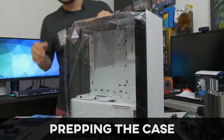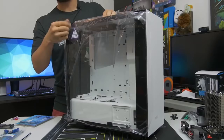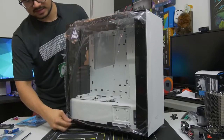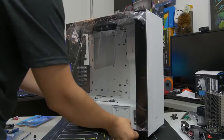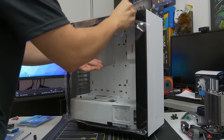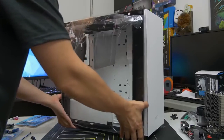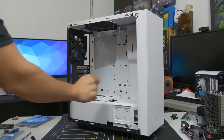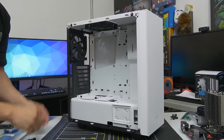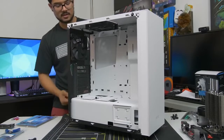We've got our case now, so go ahead and get your case out of the box. Be careful with it — especially if you've got a tempered glass side panel, it can be very fragile. We need to prep our case so we can fit our now-prepped motherboard snugly inside. I'm going to remove this side panel. If you have a more conventional side panel that's not tempered glass, you probably have two thumb screws on the back. Whether or not you have tempered glass, be careful — acrylic panels can scratch very easily. I'd advise leaving the plastic wrap on the side panel window until you're absolutely done with the build.